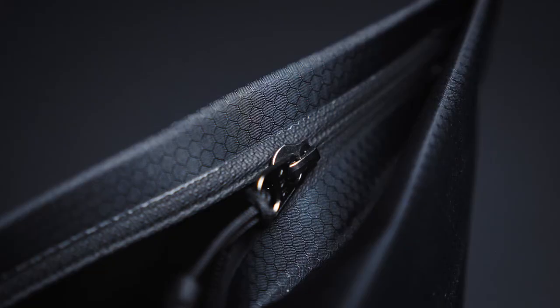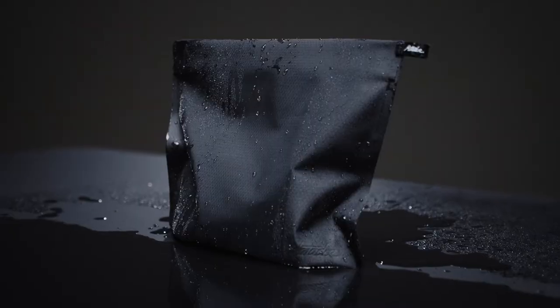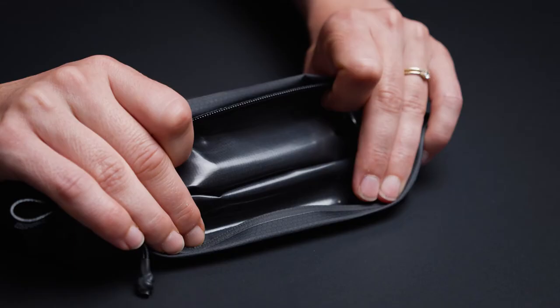The welded construction and sealing zippers ensure leak-proof performance, while a proprietary coating prevents water from seeping in from the outside and makes it easy to clean.